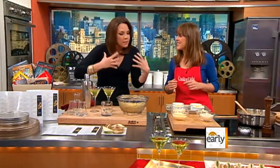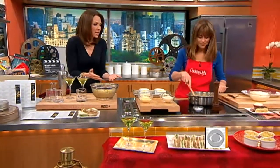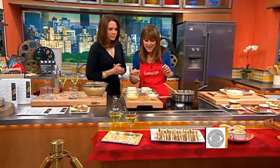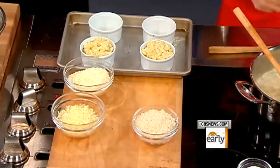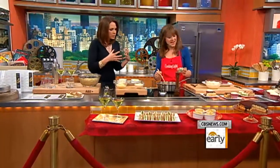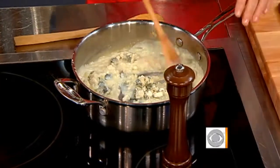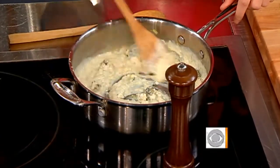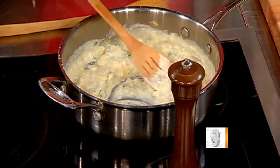Up next, we need a little something — or a lot of things — to eat because it's a party. Toy Story 3 three-cheese mac and cheese. We've got gorgonzola, parm, and mozzarella. Toy Story 3 is a really great cartoon movie, and mac and cheese works for the kids and all of us.